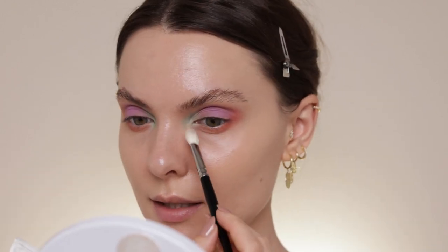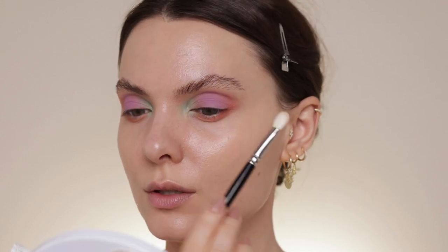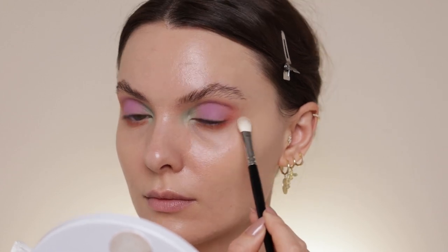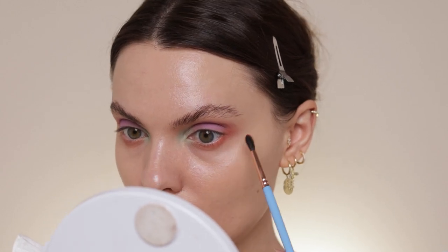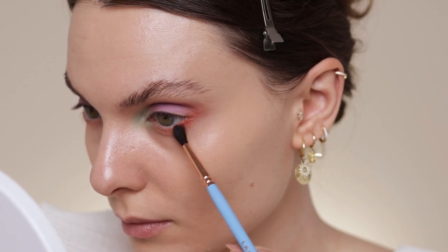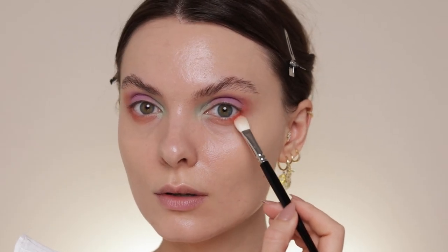I'm taking a blending brush and going over the edges here — and here — using very soft, gentle movements. Now I'm taking a bit of Jasper on the same brush and pushing the color onto my lower lash line, just in the outer portion. Then again with a clean brush, just blending.